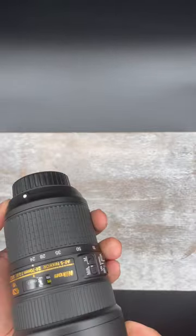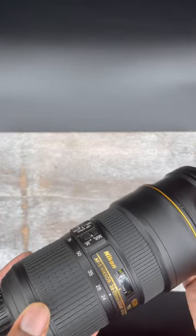This lens is a must-have for your bag, whether you're starting out or you've been doing it for a while.